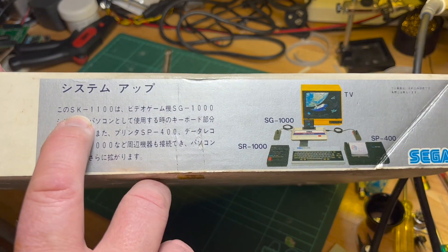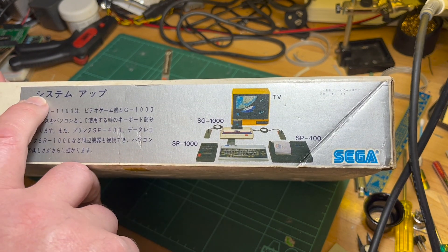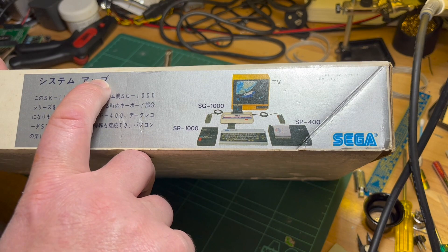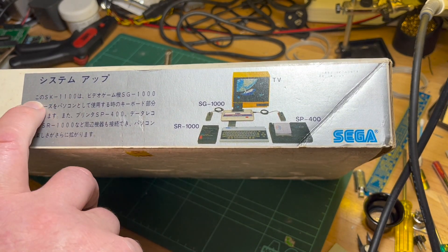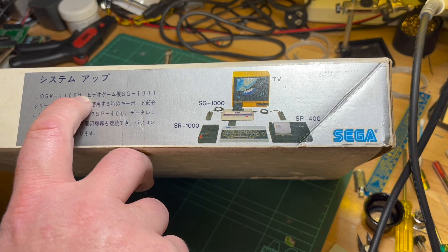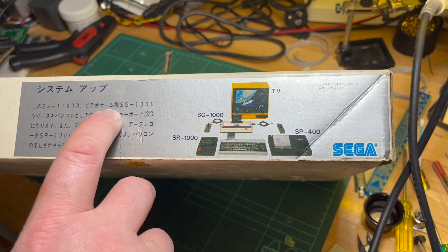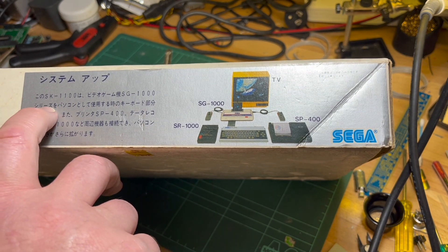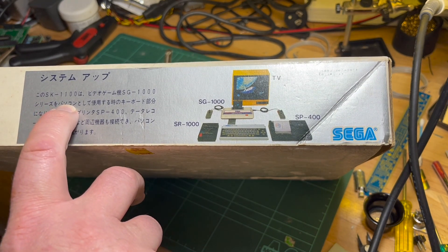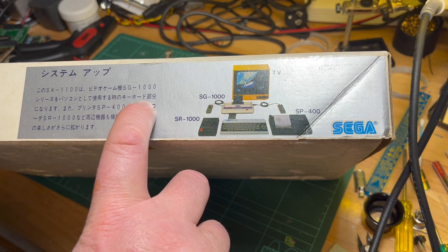So this says 'Kono'... 'Shisutamu' — System. 'Shisutamu'... 'System app'... 'Kono SK-1100 wa'... so this SK-1100 — video game SG-1000 series... 'Shisutamu series SG-1000 series'... 'Pankon toshite'... and then something — some sort of verb. My kanji is really terrible.